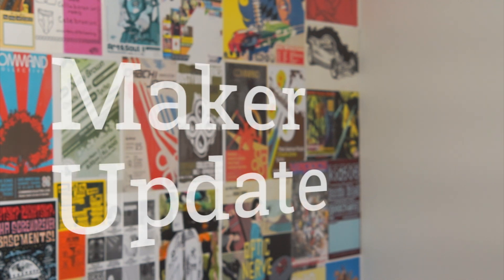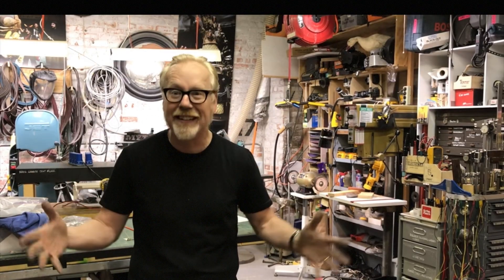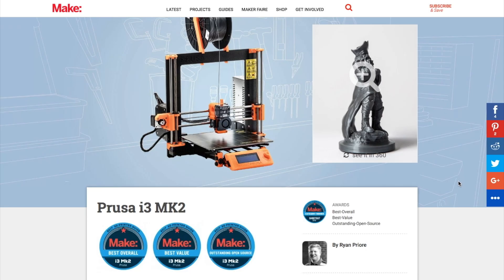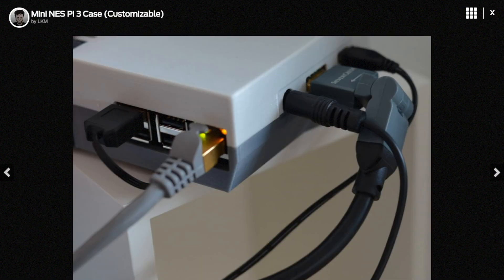This week on Maker Update: a project for painting the air, a new ally for makerspaces, Hackster has a new owner, Make Magazine's 3D printer shootout, hacking the NES Classic, making your own NES Classic, and Maker Faires. It's Wednesday, November 16th. I'm Donald Bell, and welcome to another episode of Maker Update.